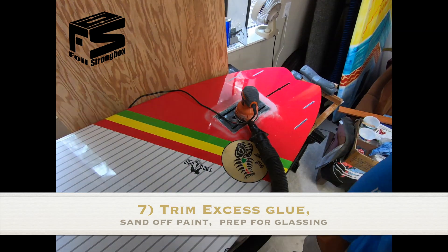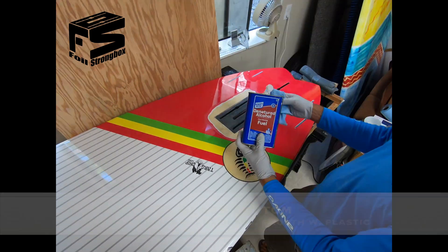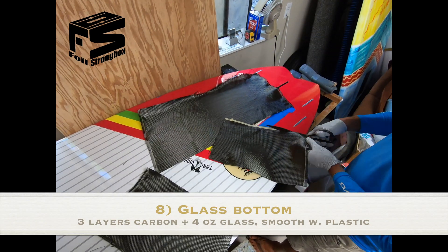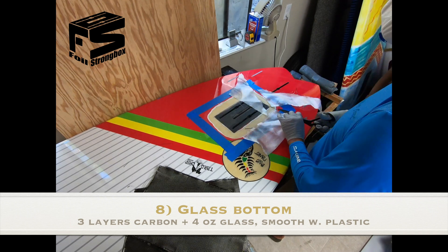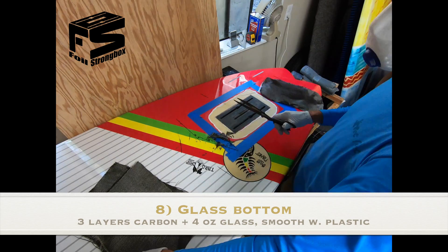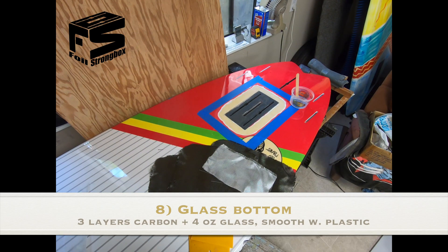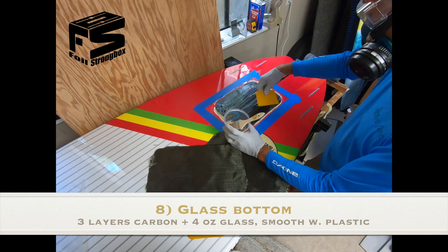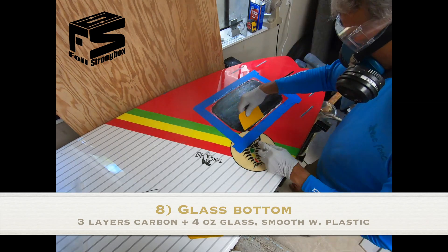Before you lay up the glass, sand away the paint down to the bare glass so you get a better bond, then clean with denatured alcohol. Cut the glass to the size of the holes — I use three layers of carbon, then cut a piece of four-ounce cloth to lay up first. When you cover the carbon with the four-ounce the epoxy doesn't ooze down into the holes because it has a tighter weave. Round the edges so they're nice and smooth, lay everything up, then put a piece of plastic on top to make a tighter layup and smooth the surface for less sanding later.